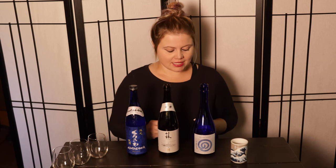Nama sake, also known as nama, is unpasteurized sake. Sake is generally pasteurized twice to protect from spoilage. These are basically raw sake — they come out of the press and are not subdued by heat, which means they have a shorter shelf life and should be kept in the fridge.